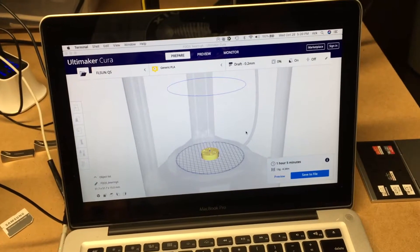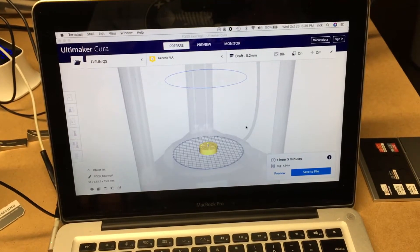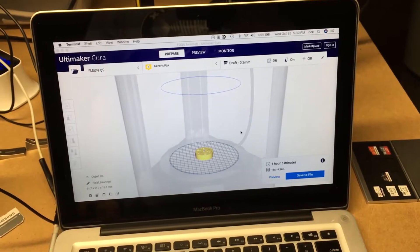Welcome. This is a continuation of my 3D printing series with the FL Sun Q5 printer. If you find this video helpful, I'll put a link in the description to this on Amazon. And if you use that link, it helps me out a little bit and doesn't cost you anything extra.